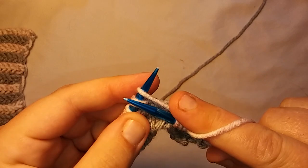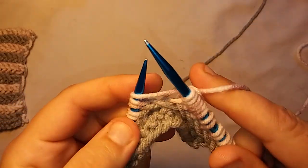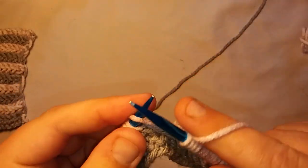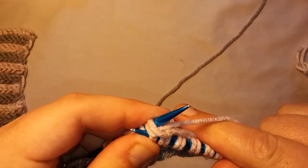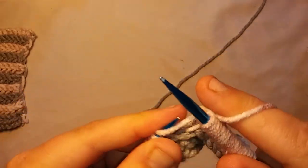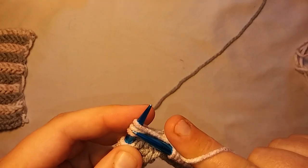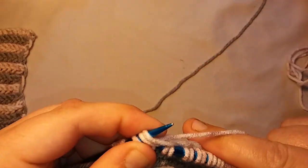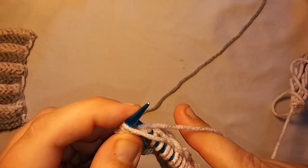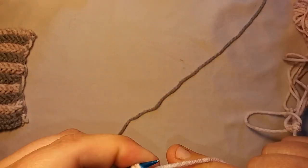If you guys ever see dog hair in my work, I apologize — I have three dogs and it is shedding season. I have an English Mastiff and a German Shepherd, and they both shed like crazy. My Shih Tzu doesn't shed at all — love him — but my other dogs shed like crazy, and it is that time of year. I apologize if you guys ever see dog hair in anything I'm doing — I know it's kind of gross, but it's my life.